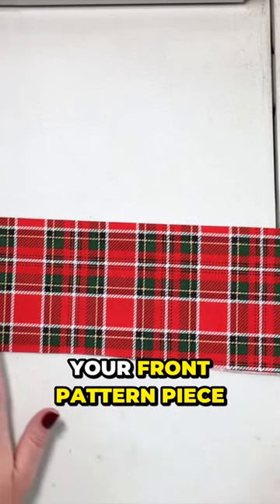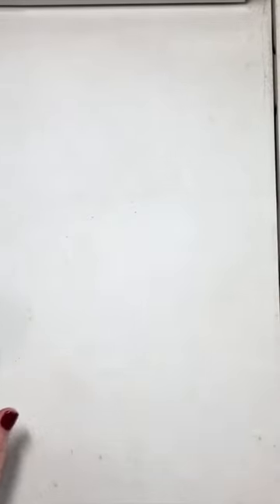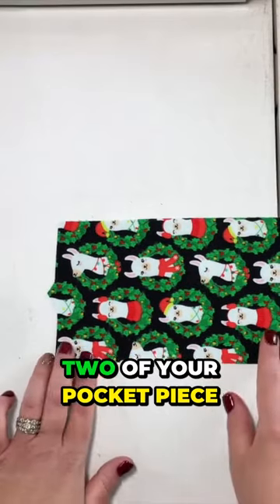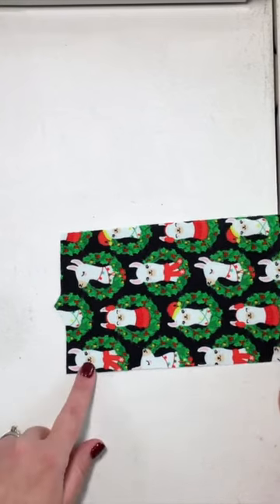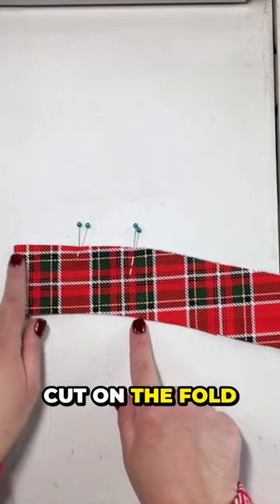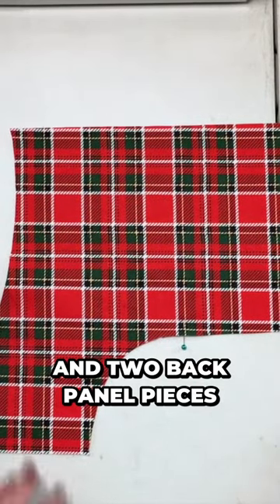Before we get started you're going to need your front pattern piece cut on the fold, four strap pieces, two of your upper side panel cut mirror image, two of your pocket piece, two side bottom panels mirror image, one facing piece cut on the fold, and two back panel pieces.